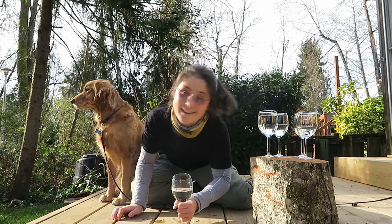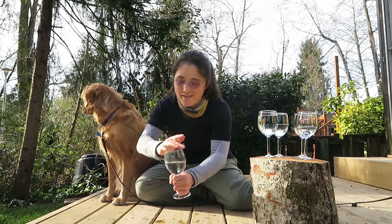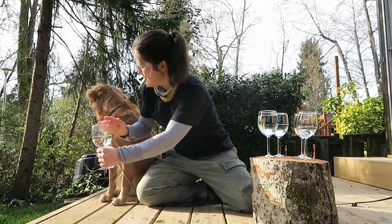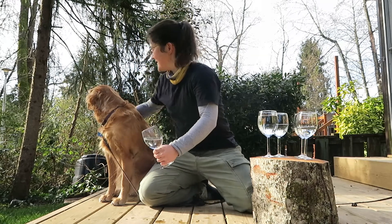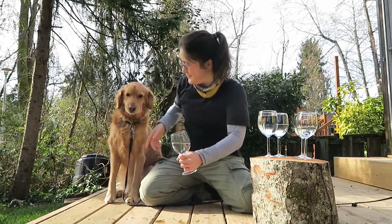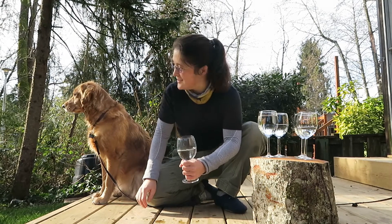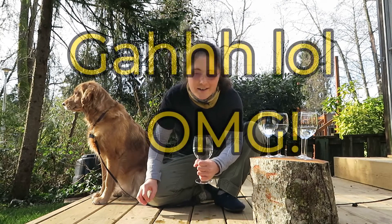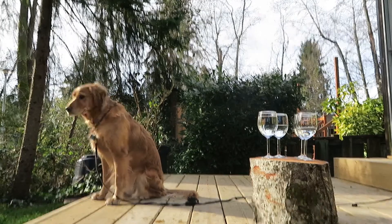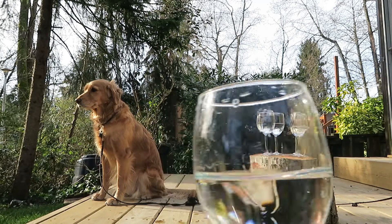Daisy doesn't seem too interested because some dogs are like, 'what sound is that?' Daisy, come on, look at this. I'm going to go on the other side of this camera, so I have this cup in my hand right now. Right here.